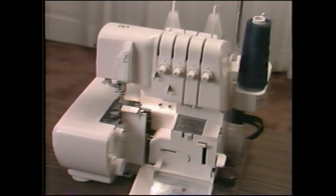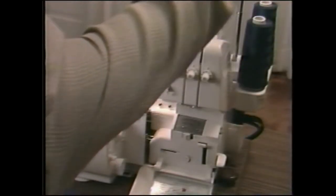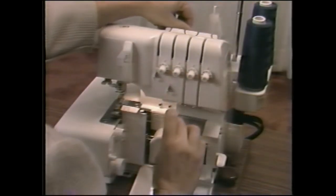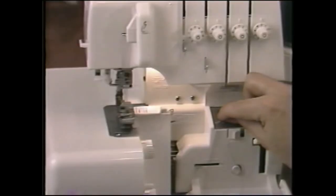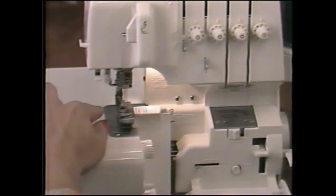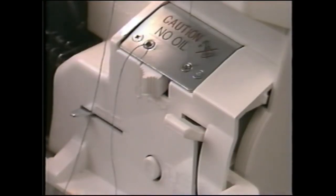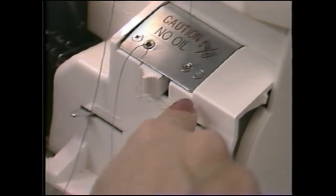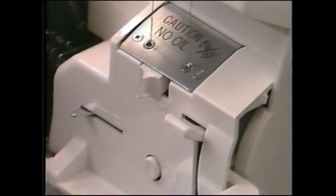Now set the looper threading switch to U for upper looper threading. Place the thread on the third spindle. Thread here, here, through the groove, and through this thread guide. Pull a 12-inch length of thread and insert the end into the left threading port about 1 inch. Press the lever — instant JetAir threading. Place the thread under the presser foot. If the thread does not come through the looper eyes with one push of the lever, simply press the lever again until it does. Be sure you have placed at least 1 inch of thread in the threading port.